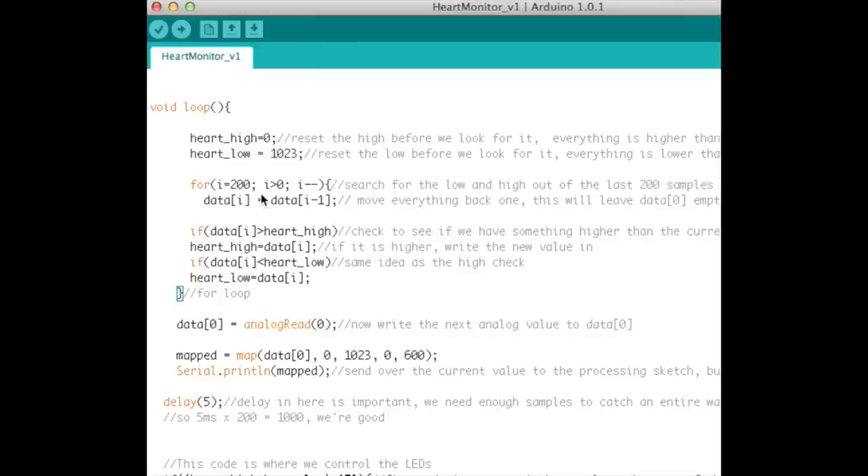The shifting loop also searches for the high and low values within those 200 samples, so we get the full span of the heartbeat signal. The loop starts at 200 and decrements, shifting everything up by one position so the new value in data[0] is always the most recent read, and the array always holds the most recent 200 values.